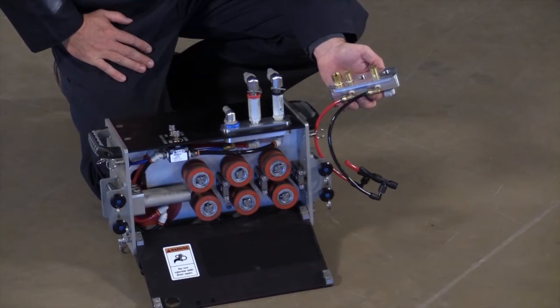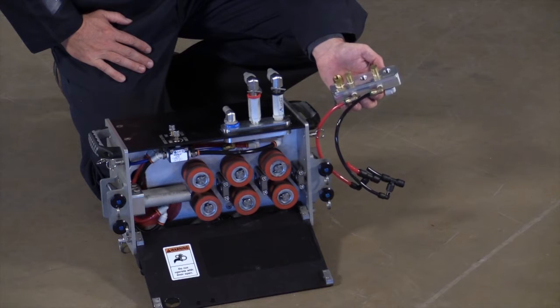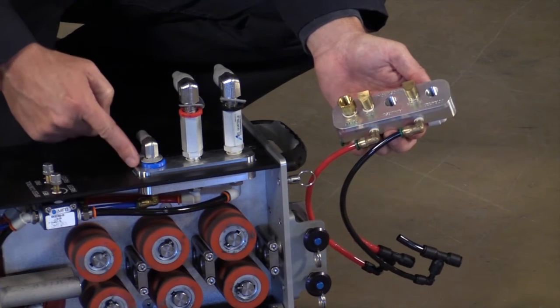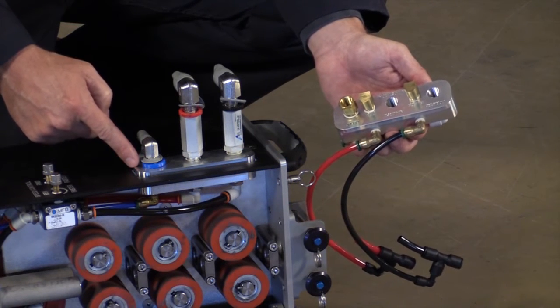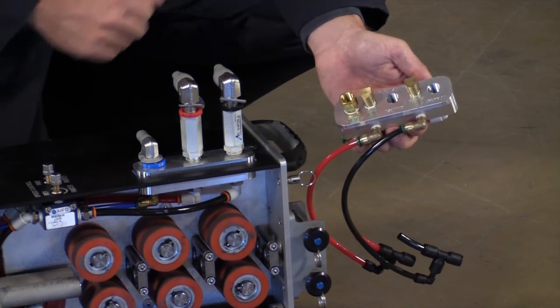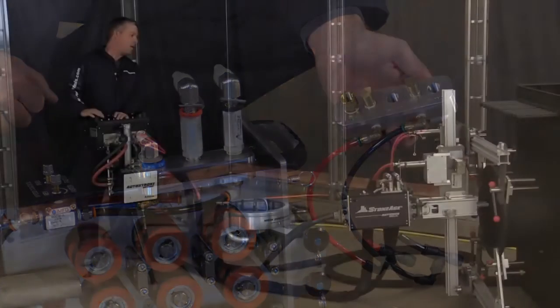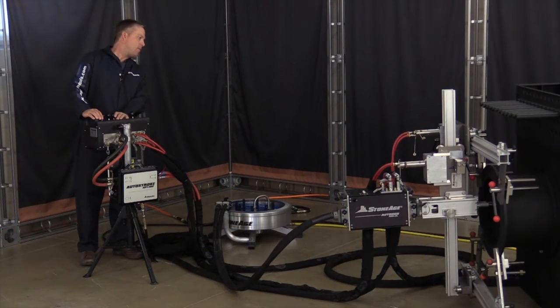In order to use the AutoStroke accessory, you'll start by performing a one-time upgrade that will remain on your ABX 2L. You'll need to remove the existing air manifold on your ABX 2L and replace it with the new air manifold supplied with the AutoStroke kit. Please follow the specific replacement instructions in the AutoStroke manual. With that upgrade complete, you are ready to set up your AutoStroke AST100 2L.